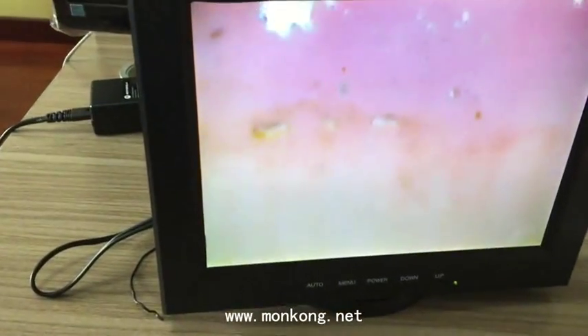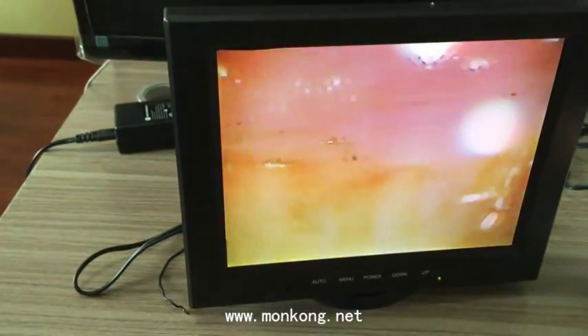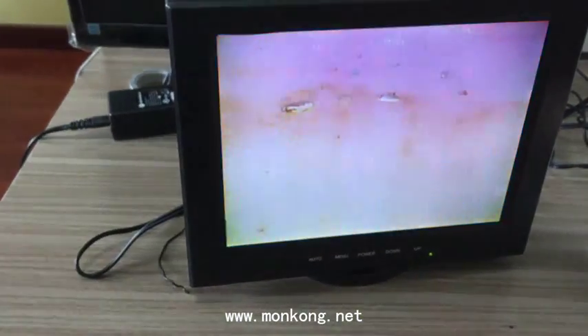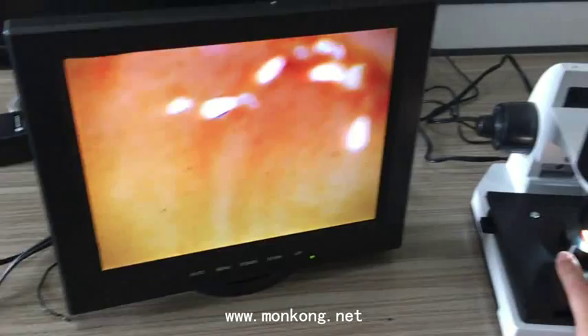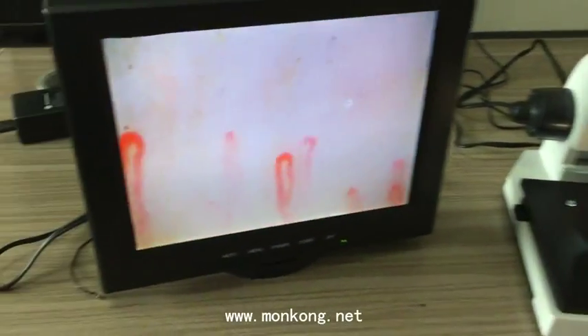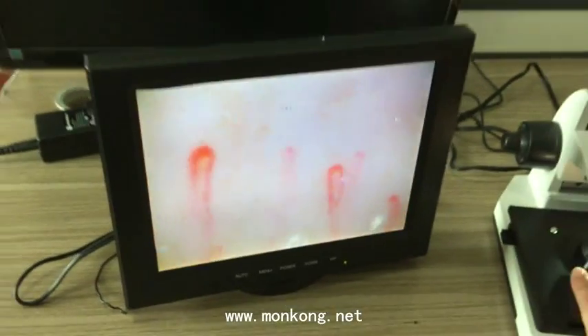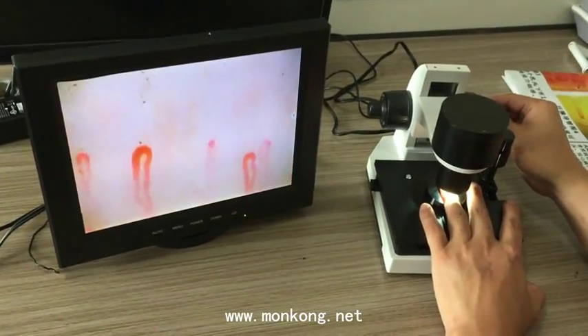Note the color — the LCD color of our machine is very clear. When you adjust and check the microcirculation image, it is very clear and very easy to see.